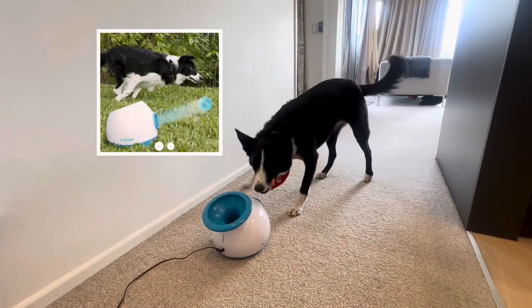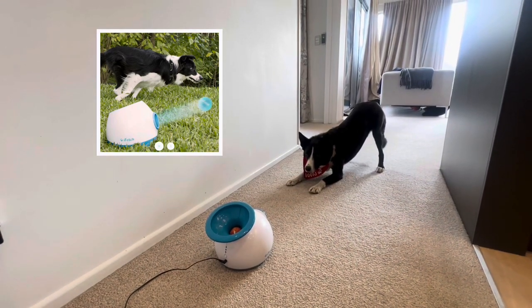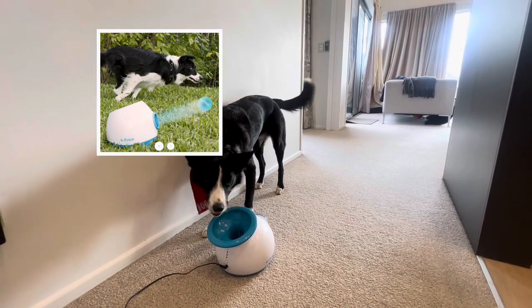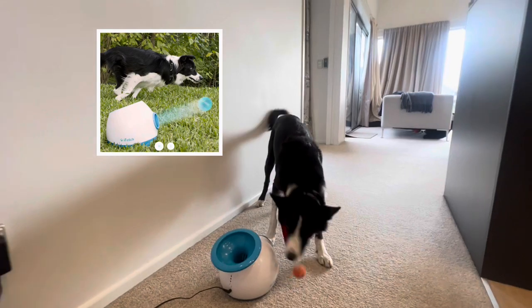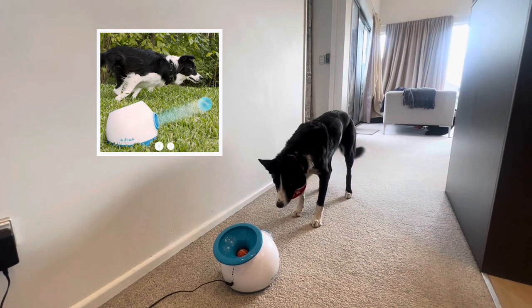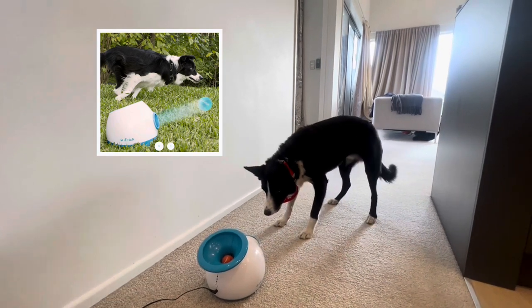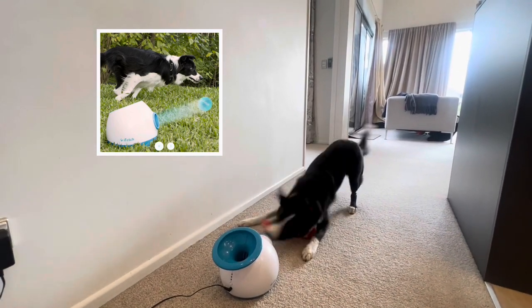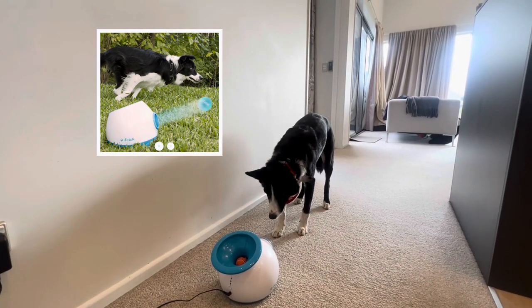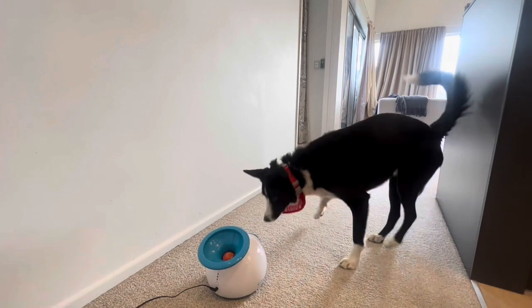Just a quick note on the iFetch 2, which is the bigger version of this machine. We did try that one as well but sent it back after a month — Boots just wasn't enjoying it. You pop the ball in the top but it shoots the ball out straight away without any wind-up noise, so Boots lost interest quickly because the ball was already gone before he could catch it. The iFetch 2 may be better if your dog likes to chase rather than catch. It retails for about $399.